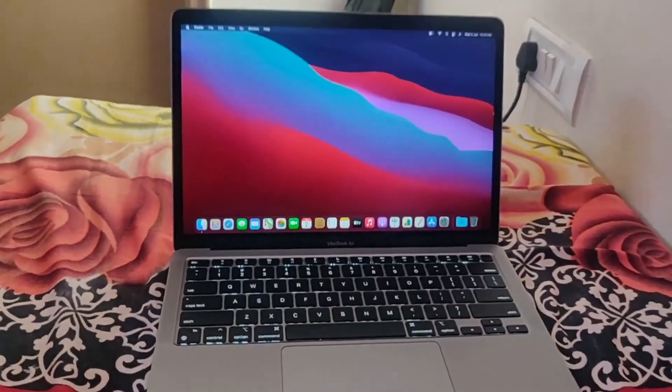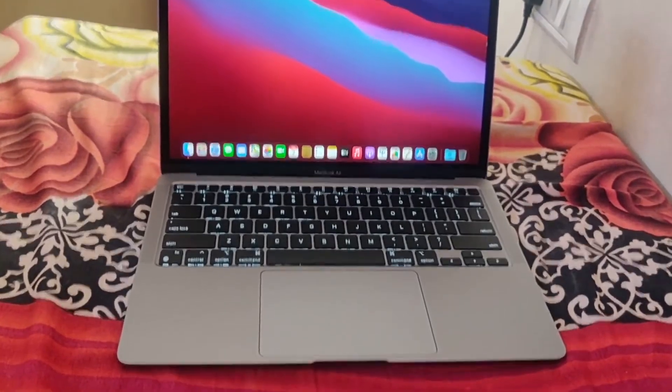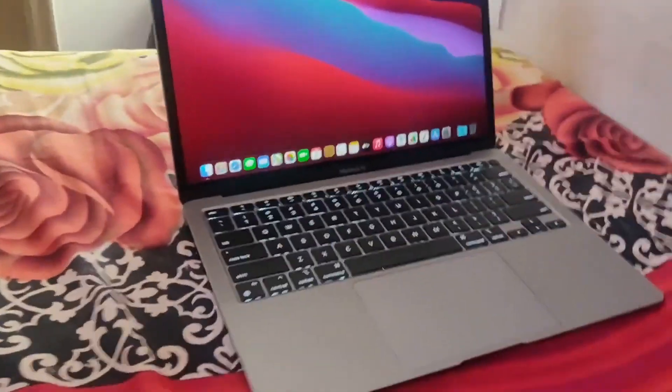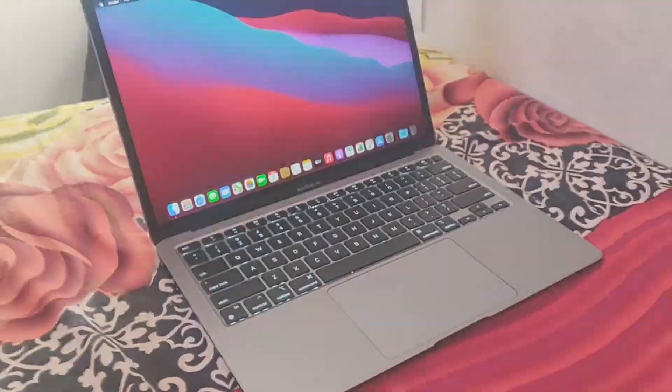So that's all about my Apple MacBook Air M1. There will be a lot of expert reviews out there, but I'm new to this and this is my first video. Let's see how it goes — I will record some cinematic shots now.